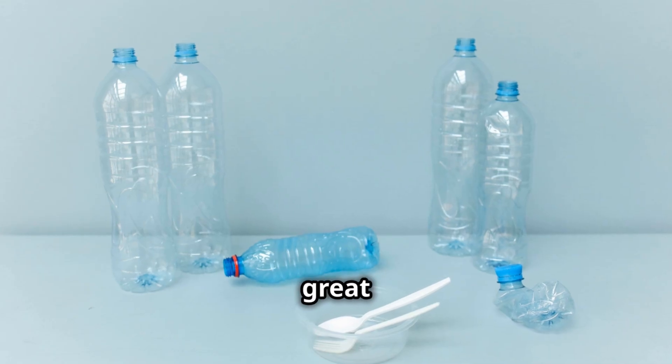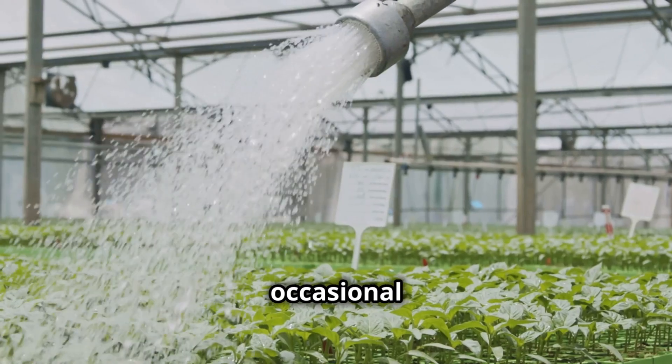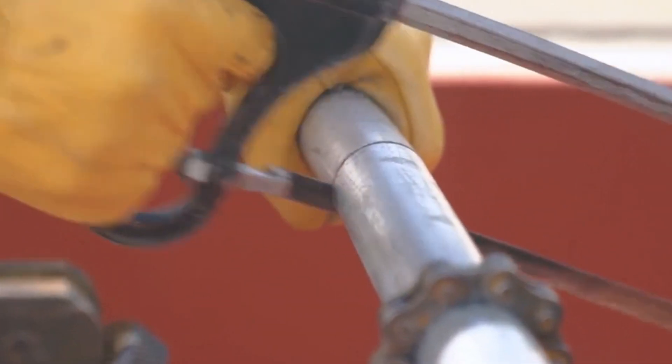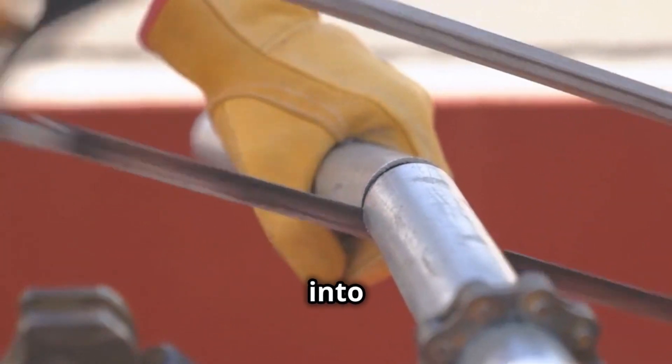It's a quick and easy way to bring the overall temperature down and keep those roots happy. Plus, it's a great way to reuse those plastic bottles and reduce waste. For occasional heat waves, this ice bottle hack is a lifesaver. Now get ready to unleash your inner plumber, because we're about to dive into the world of PVC piping.